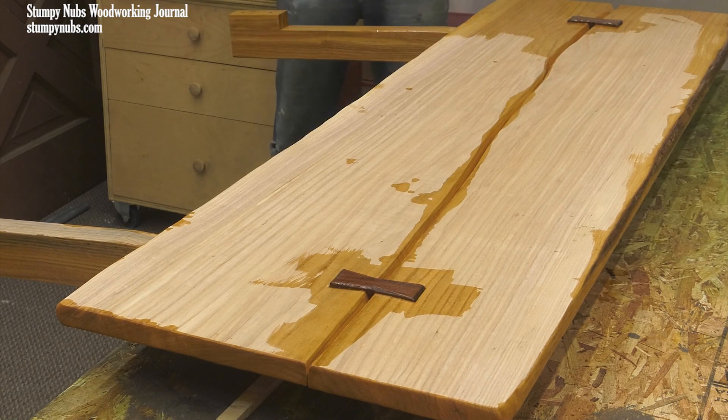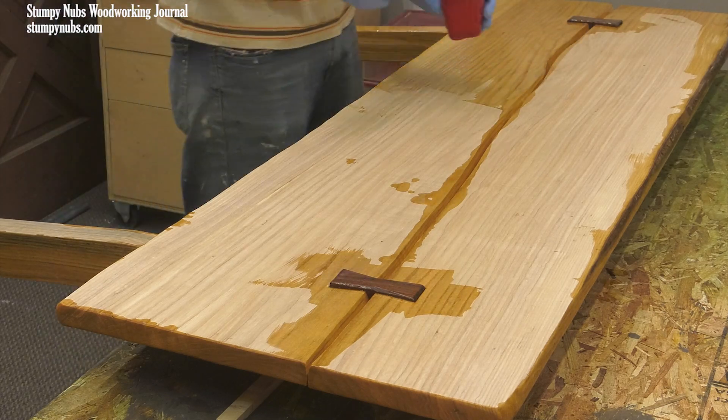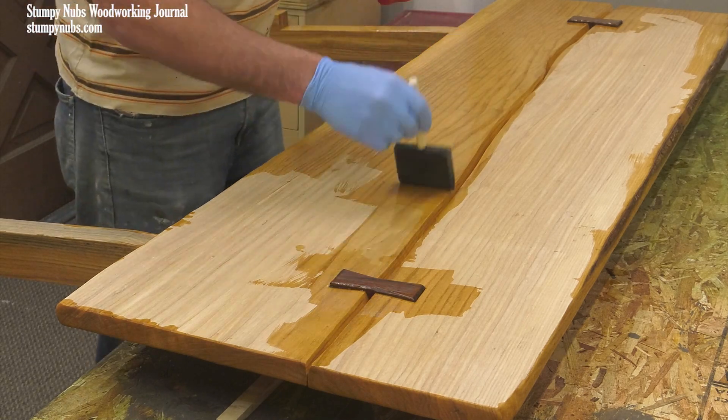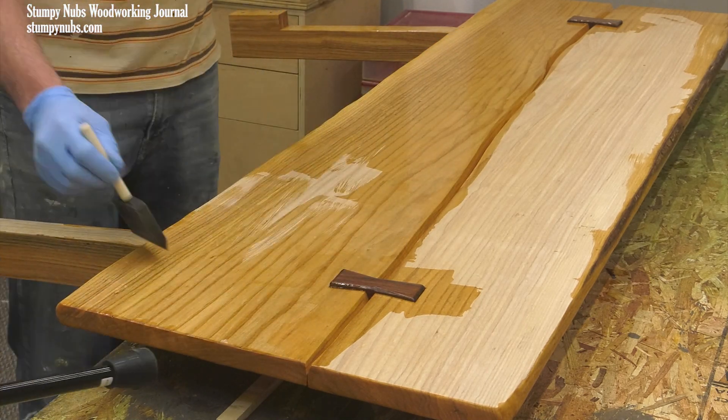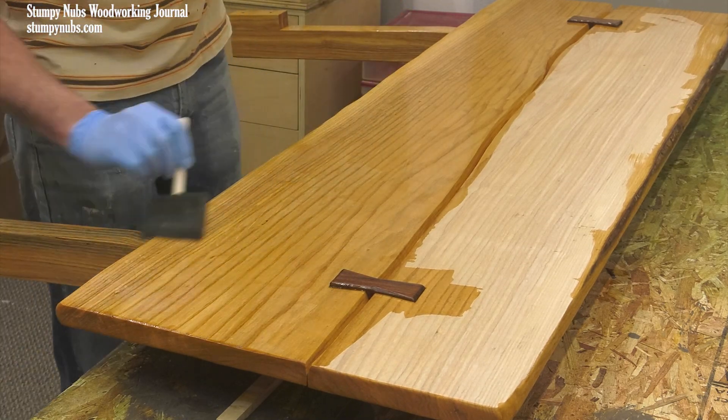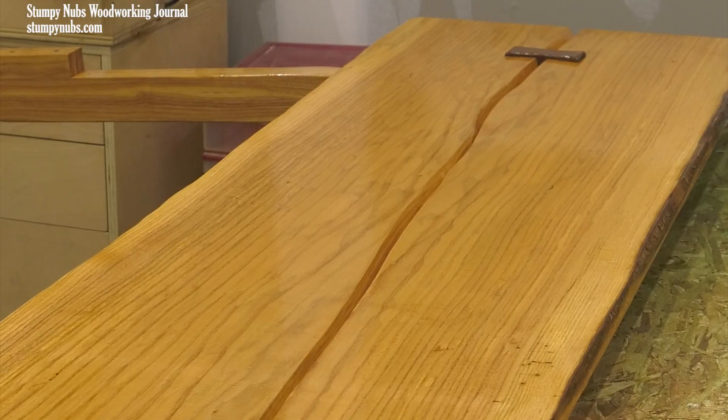It's pretty thin, so the first coat will soak in quite a bit. Just flood it on and let the wood drink it up. Then wipe away the excess with a cloth. You'll need three coats, lightly sanding between them with 320 grit or finer, and then buffing the last coat with a brown paper bag. It's that simple.